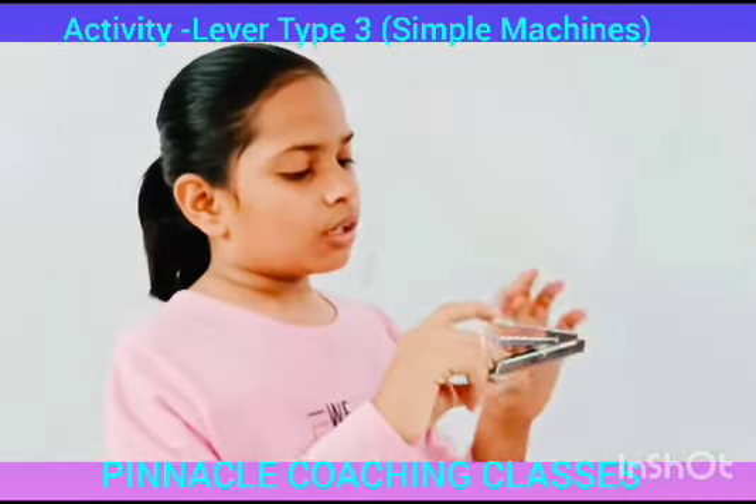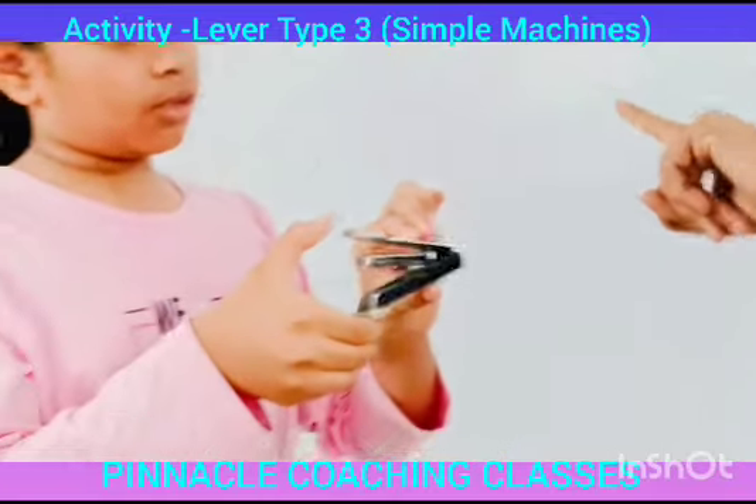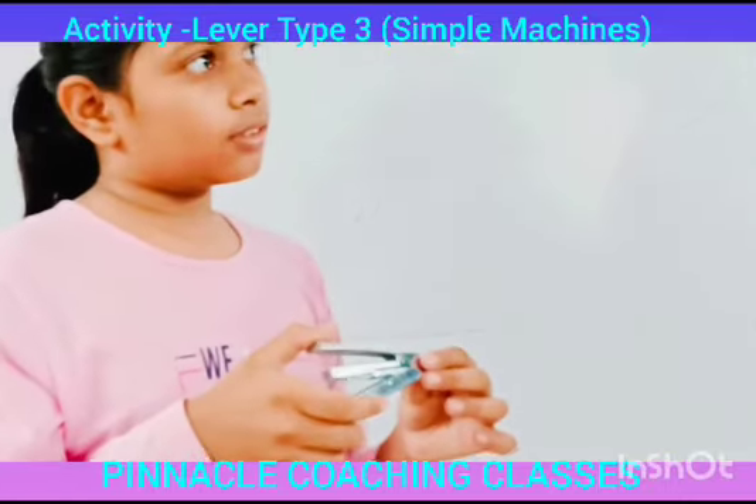Okay, where is the load here? The load is here in the lever. Where is the effort? The effort is in between, at the fulcrum end. Yes. Okay, why is this the fulcrum? Can you tell me? Because it is one of the fixed points.